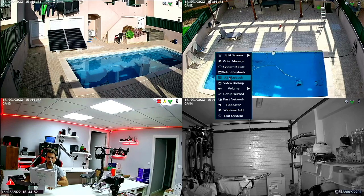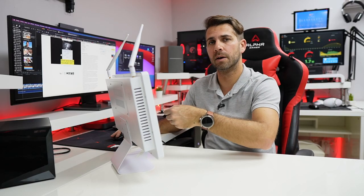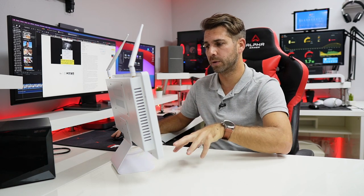We have an AI Playback option, though I personally prefer to search manually. Then there's Video Backup — we can select which camera angles and what time range, insert a USB drive in the back, press backup, and it copies everything selected. We have volume control, a Setup Wizard which is only needed after a reset, and Fast Network which shows network data on screen so I can scan the QR code with my phone.